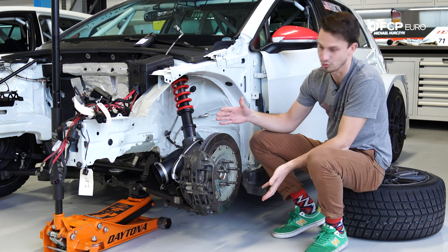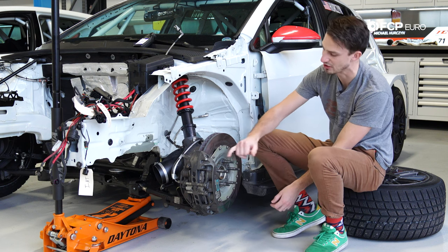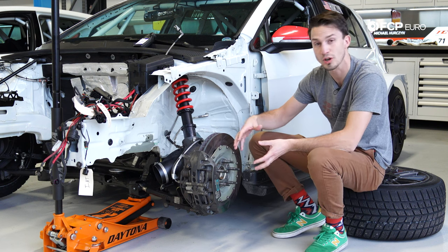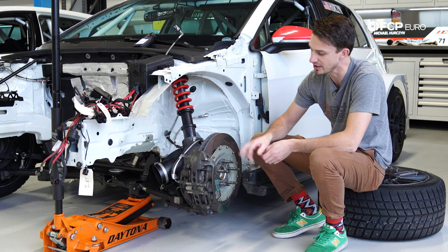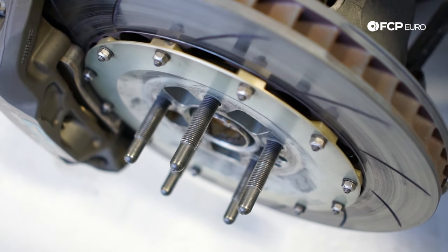The first thing you're going to notice is this rotor. It's pretty big — a lot bigger than the standard street car rotor, and it's also mounted on an aluminum plate. This is called a floating rotor. These little pins are very different and they allow the rotor to actually expand and contract as it heats up.